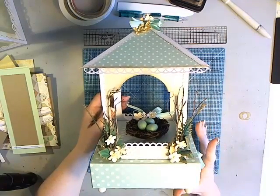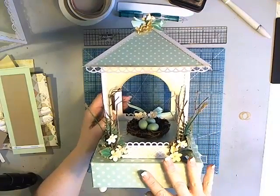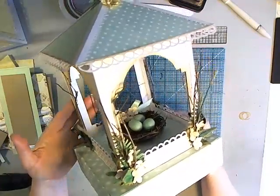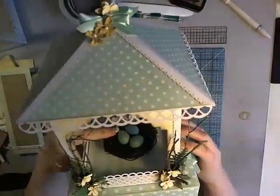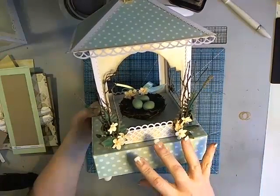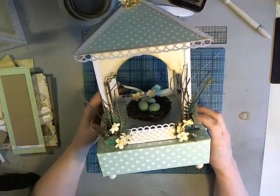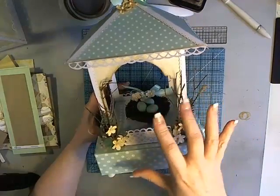Hi, it's Laura with Following the Paper Trail, and I have another in my series of birdhouses. This is one of the specialty birdhouses — this is the gazebo birdhouse. As you can see, it's kind of like a gazebo, and this one's perfect for a baby project like this one with the little nest and eggs inside. I also have a wedding version, and the wedding version gazebo is what I'm going to be making during this video.